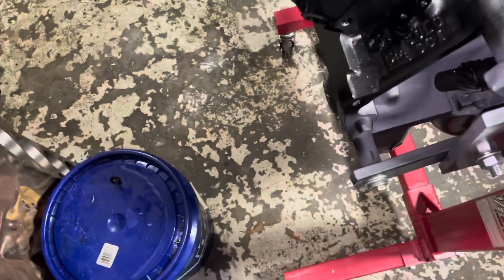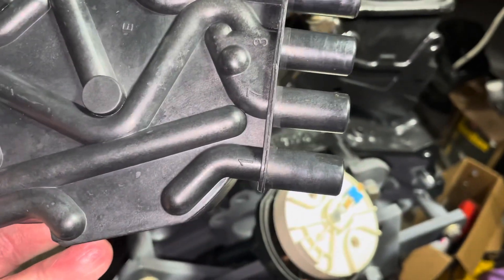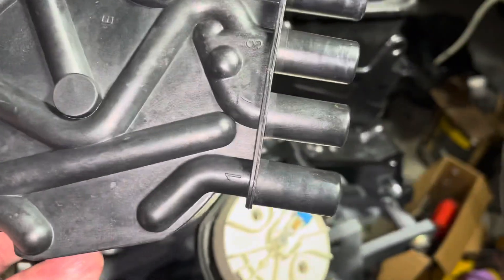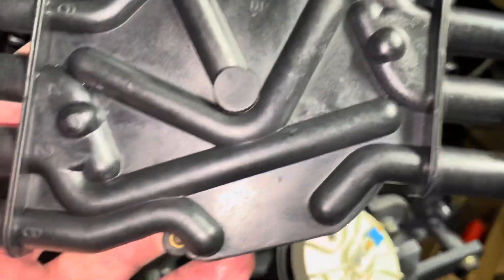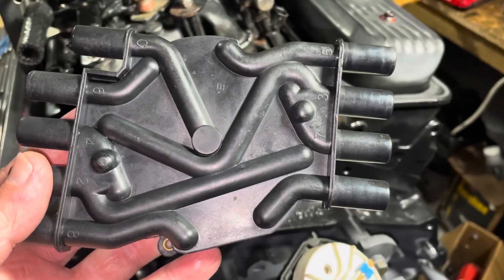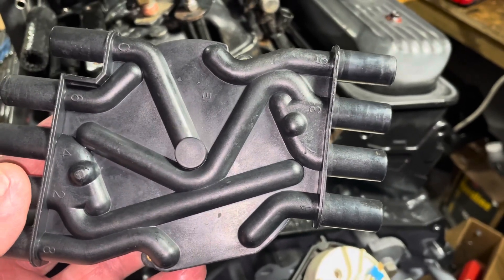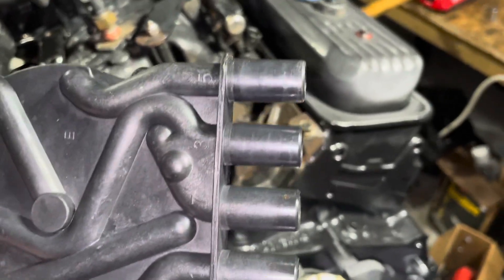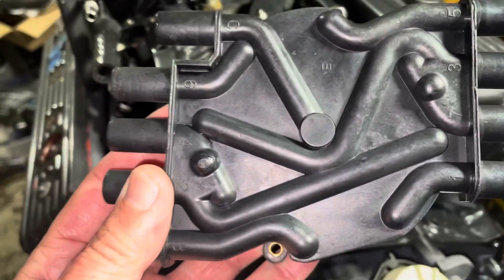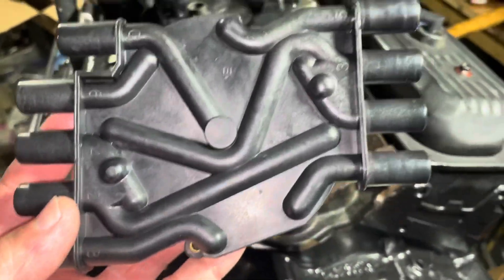Here's the distributor cap. If you look at this cap, there's number one right there — these terminals are labeled. It goes in the firing order: one, eight, four, three, six, five, seven, two. You can see the pattern — it's a kind of wormy-looking thing here. All those wormy things are taking the wires over to the cylinders. They did this because all the odd spark wires come off that side of the engine and the even ones come off this side. It makes a neater spark plug wire arrangement instead of having wires cross over each other — they did the crossing inside the cap.